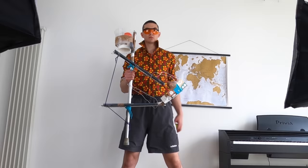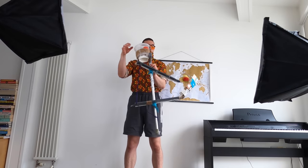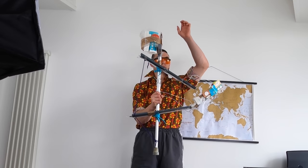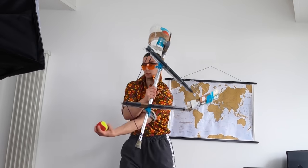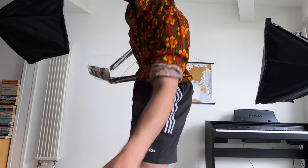We're ready, let's get this party started! Safety second.